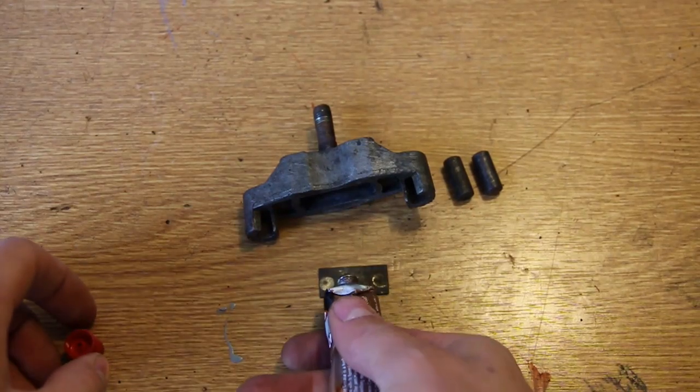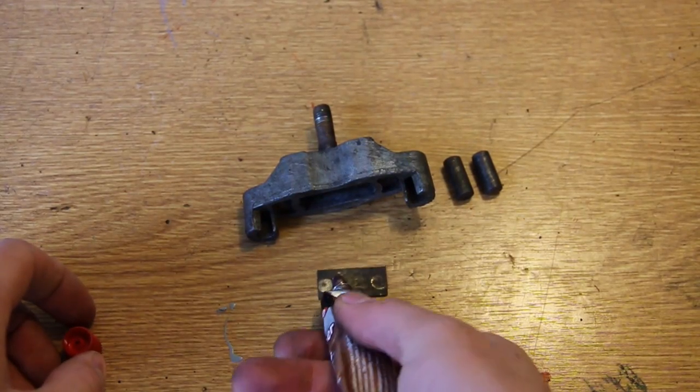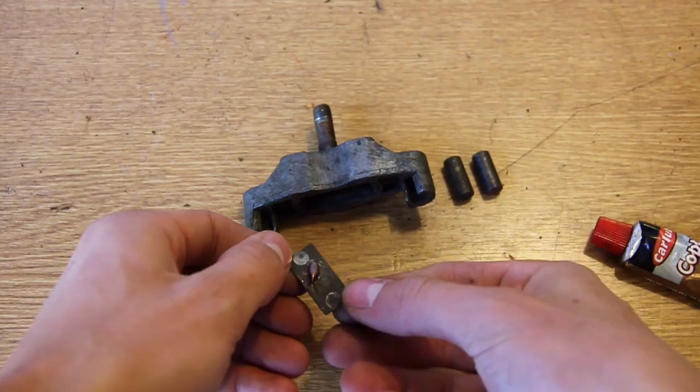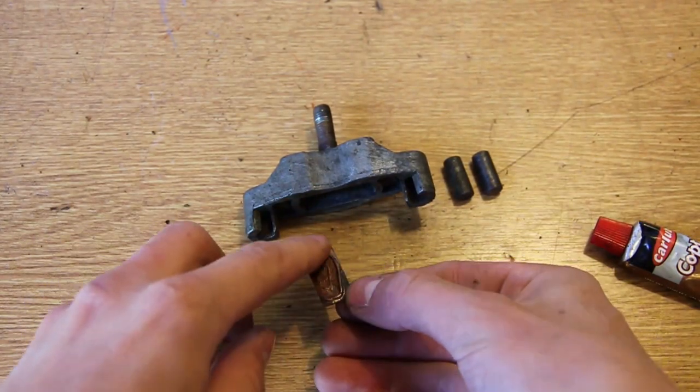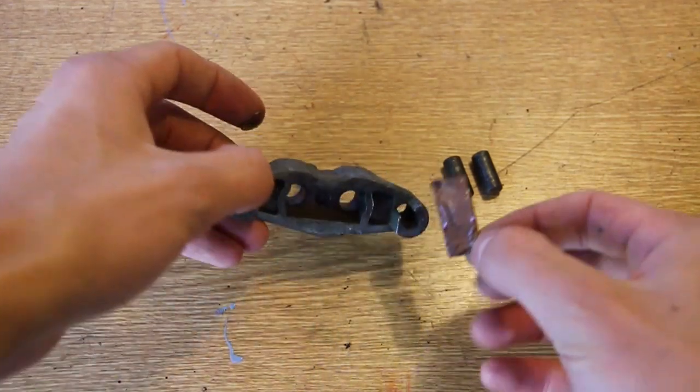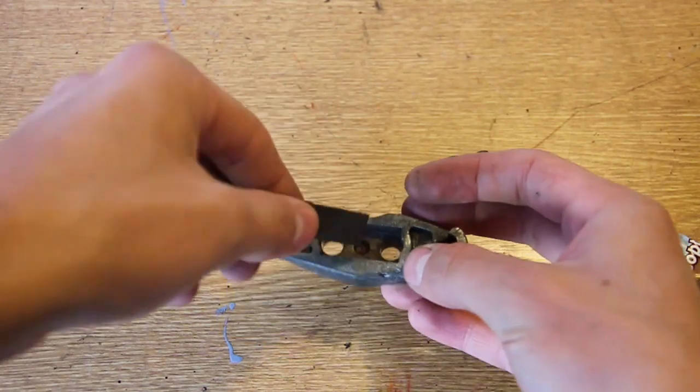Next, the metal plate which the studs sit against — I just put a little bit of copper grease on there. Two reasons for this: one is to prevent rust in the future, and also when installing this again the copper grease keeps everything in place so it's not quite as fiddly when you're putting the assembly back together.